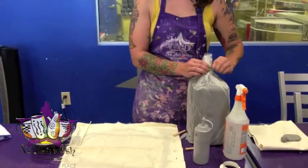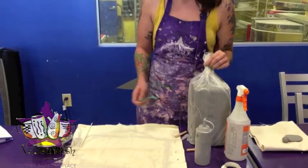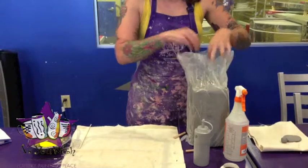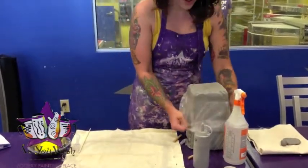Your clay needs to be sealed completely so that it keeps the moisture in. Clay is much easier to work with when it's nice and moist. So just undo the tie and pull the bag down around the block of clay.